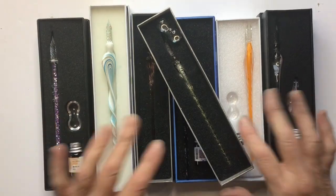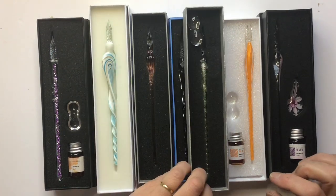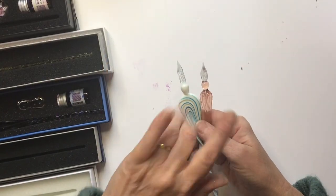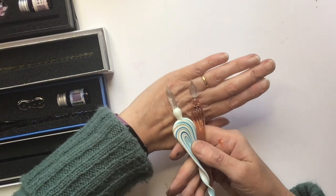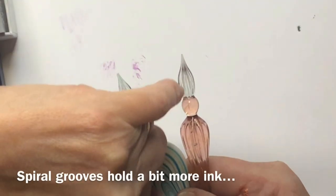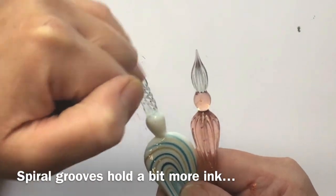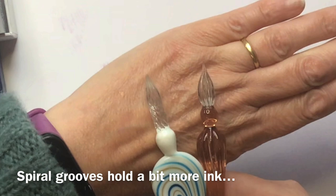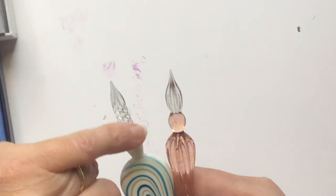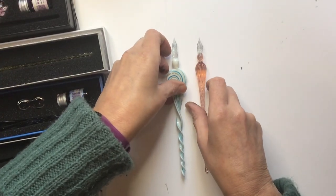So these are just a few of my collection of glass dip pens. There are two main types and it's all to do with the grooves that hold the ink. You can either get them with straight grooves that run down to the nib, or with spiral grooves that go round the nib. The spiral grooves hold more ink because they're longer, so if you have the option I would go for those.